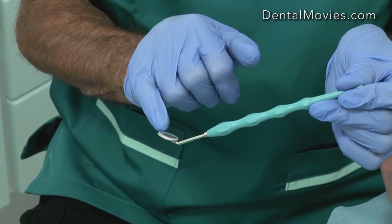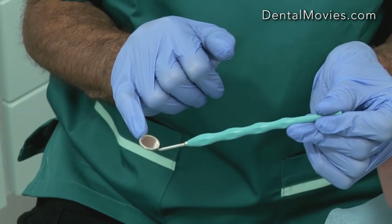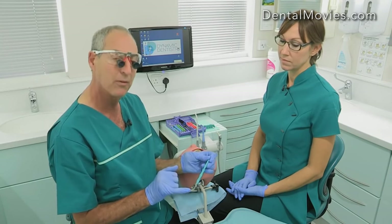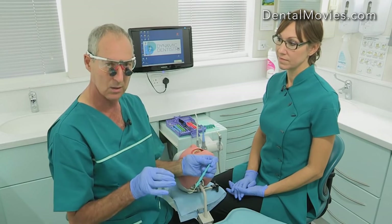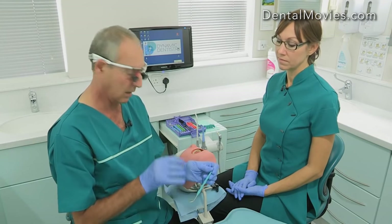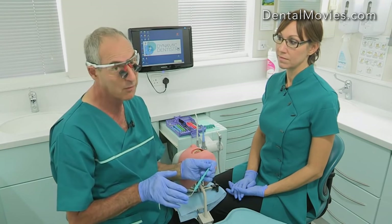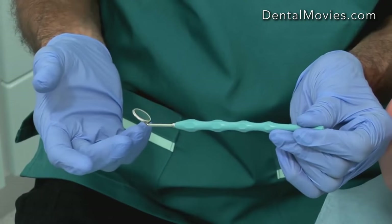The other thing to notice is that I'm using a very small mirror head — number two. Most dentists are using number four. The reason is that the number four mirror head, if it goes into the buccal sulcus or the lingual sulcus so that you're trying to look through the mirror for indirect vision for upper teeth, it's too big — it just won't fit. Most patients don't have big mouths, so consider using a number two mirror head. It's just a matter of getting used to it.